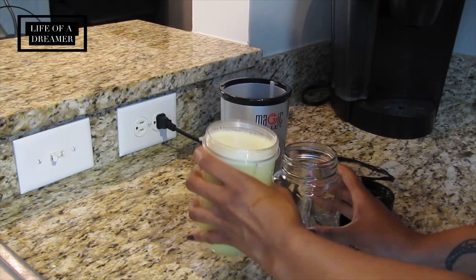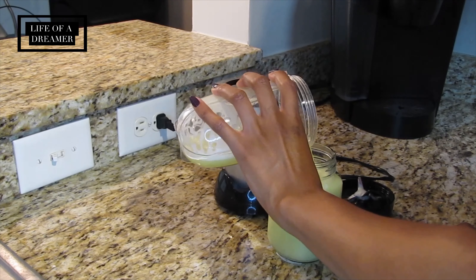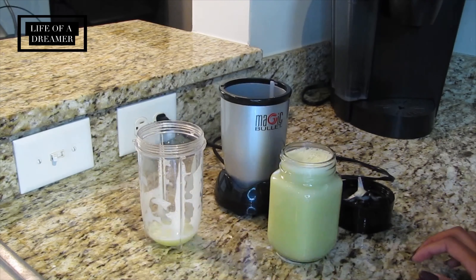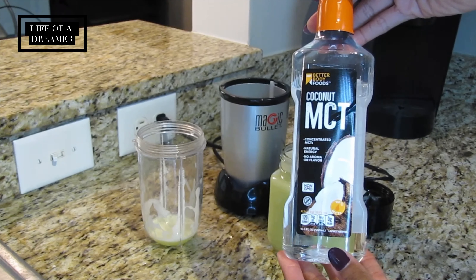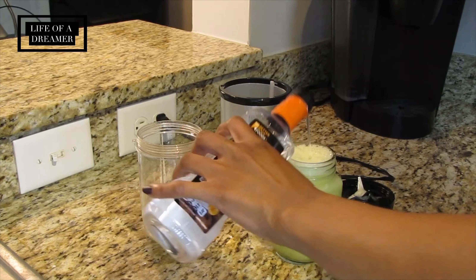Lastly, I pour everything into my mason jar because I'm usually on the go with this juice. Those pineapple chunks will add a pulp to the juice, so if you don't want that pulpy texture, just eliminate that step. Then I add my MCT oil, which is a really potent form of coconut oil — it gives me energy for the day and I love this stuff. I prefer storing it in glass rather than plastic, which just makes me feel better and healthier.